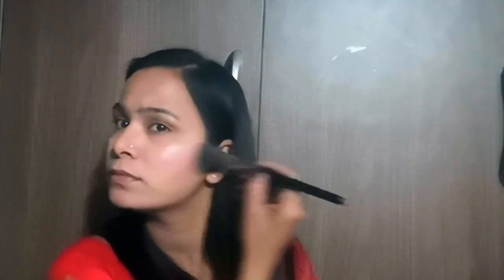Now I will highlight my cheekbones. I will apply highlighter on the nose bridge and blend it in so the nose does not appear too prominent. Now I will fill in my eyebrows. My eyebrows are lighter from the front and bushy at the back, so I will fill the front more and apply less at the back to keep it balanced. I will blend with the eyebrows. Now you can see that I have painted my eyebrows.